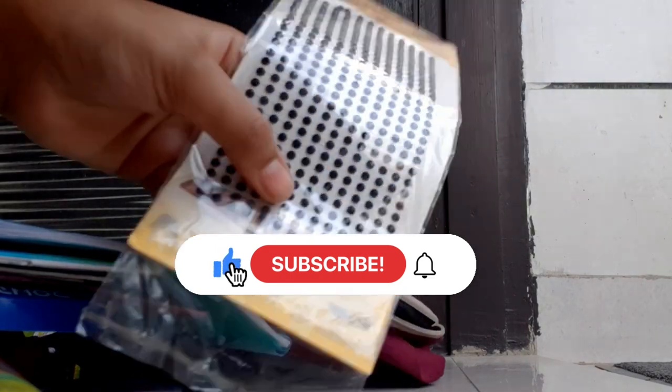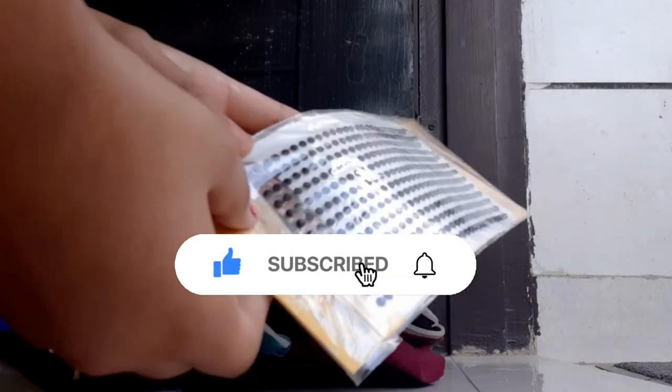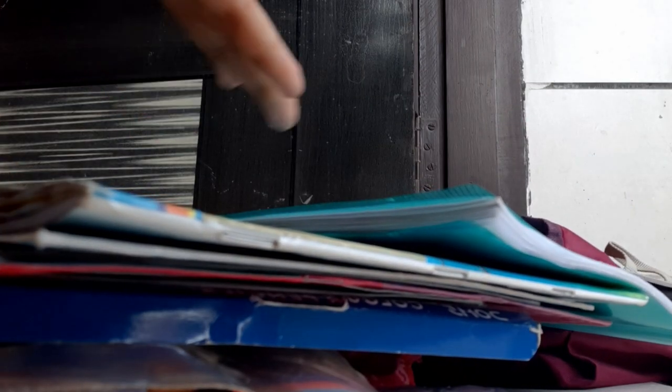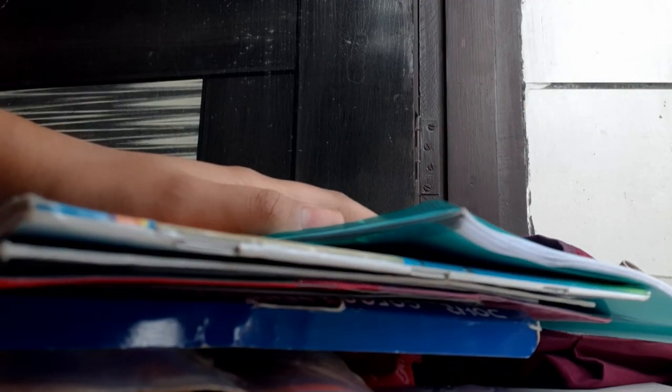My whole bag is now empty and these are all the things I'm carrying on this vacation. Don't forget to subscribe to my channel — bye bye!